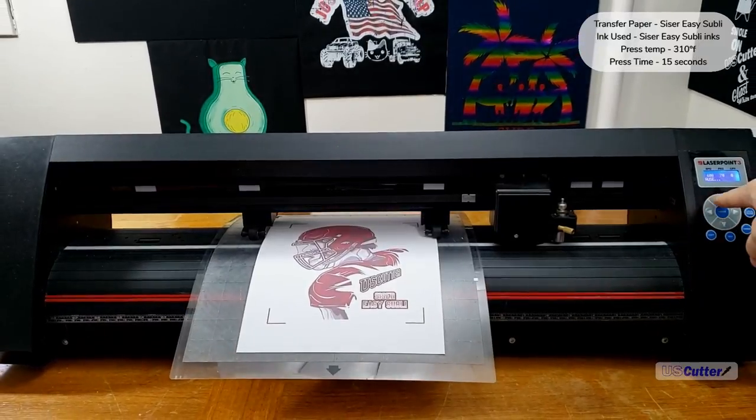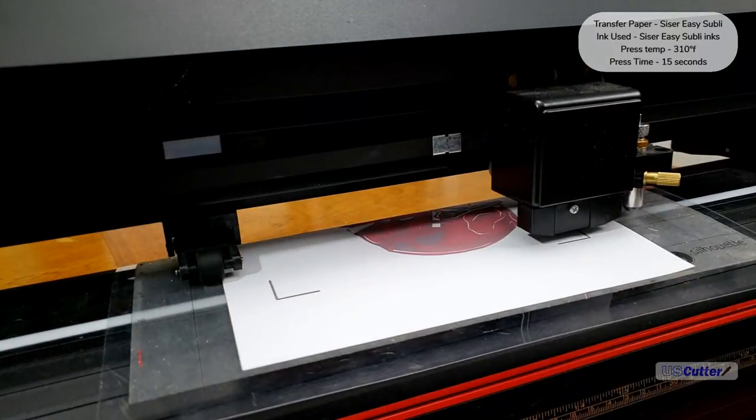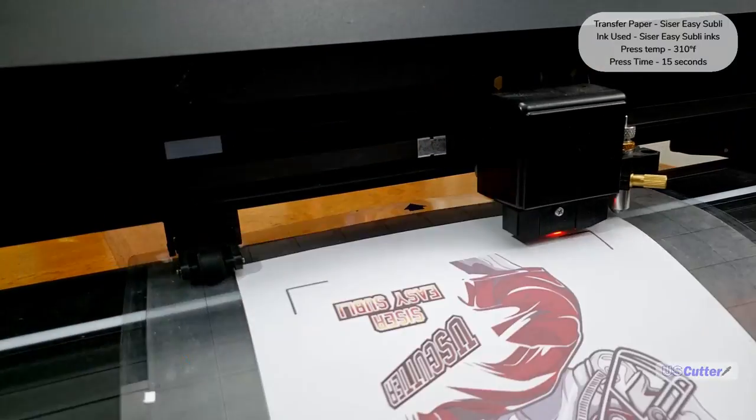The Laser Point 3 uses the ARMS contour cut system, so it's going to scan all four registration marks and then start cutting the assigned contour cut area.